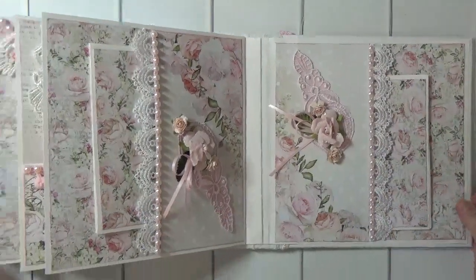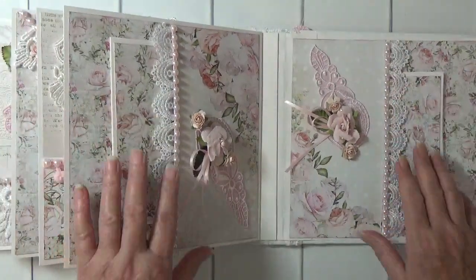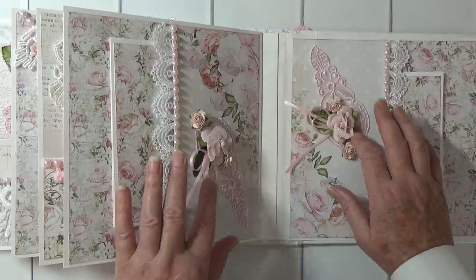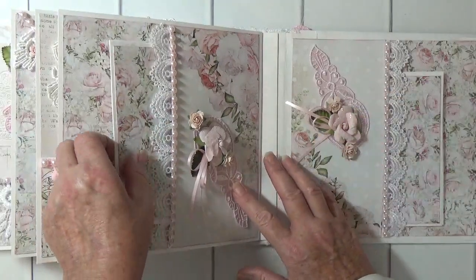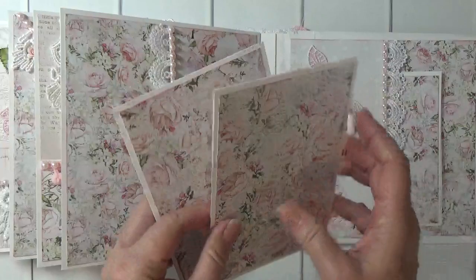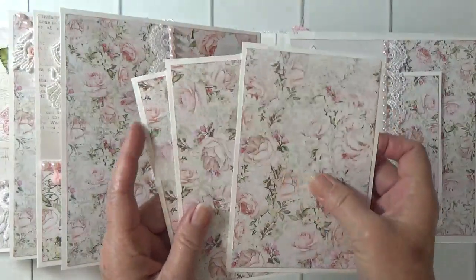And finally, these pages are similar. I cut up a pink applique and I've got prima flowers and three photomats in each page.